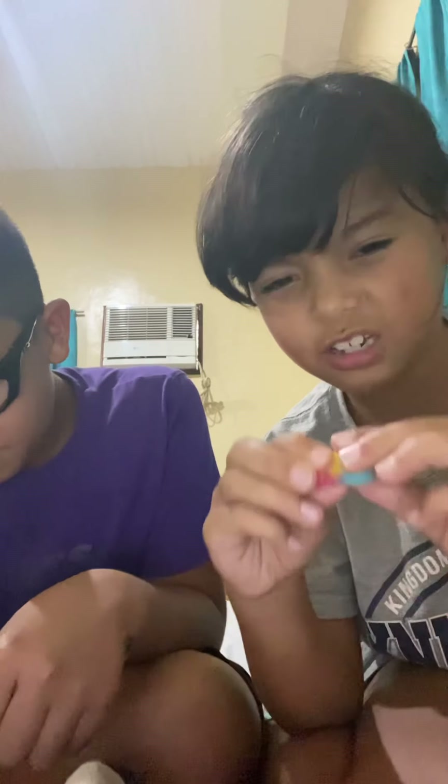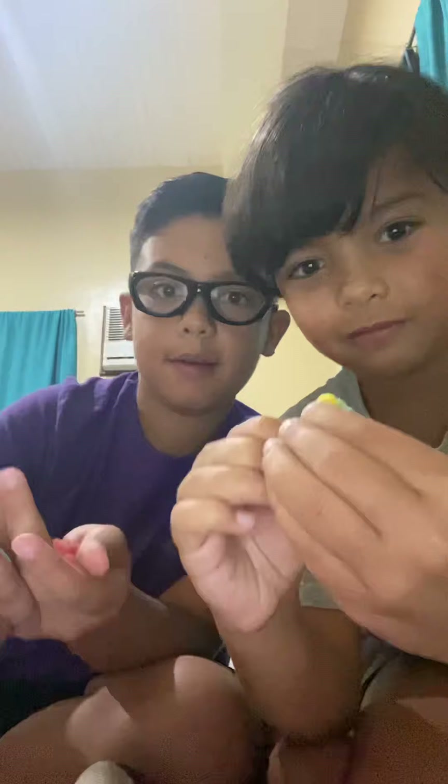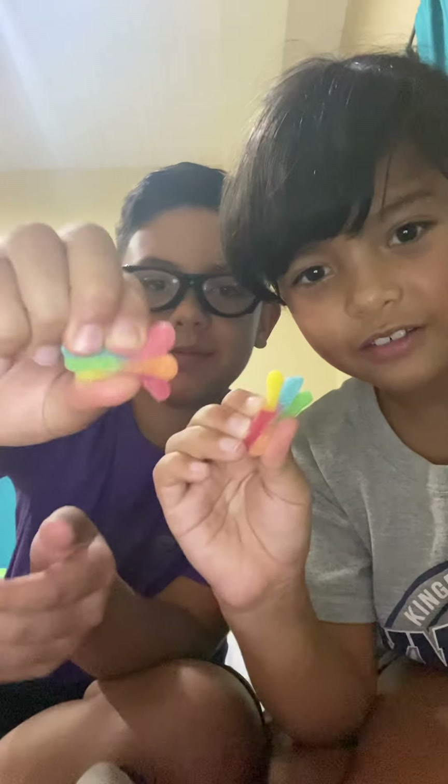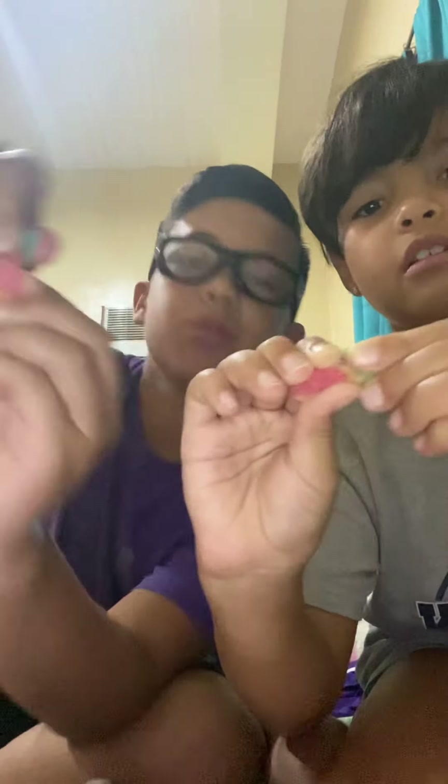We're gonna squish all the colors — orange, yellow, blue, and red — squishing and twisting them. Now they look like a Twizzler twist. Three, two, one!